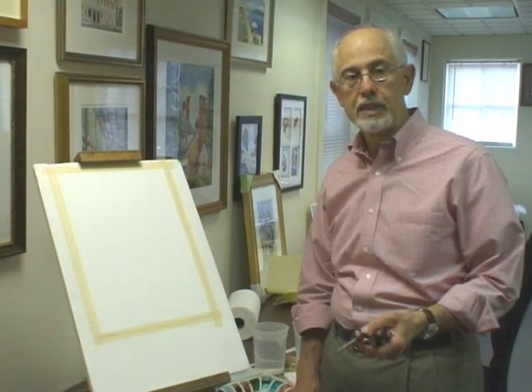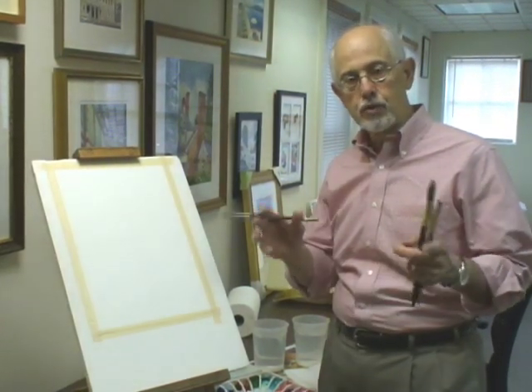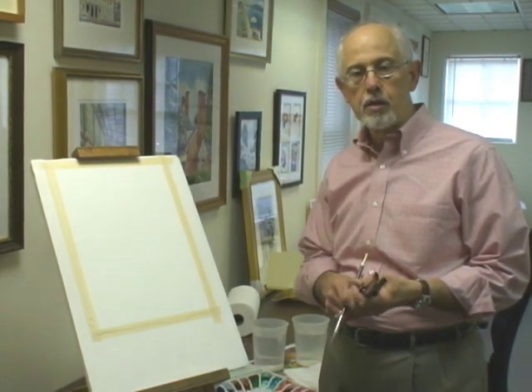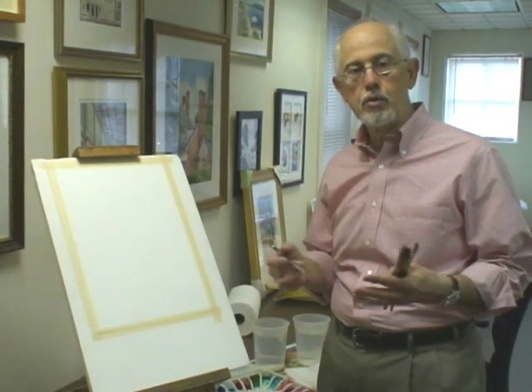Today we're going to start on some tree colors, mixing greens within tree shapes to see different combinations of pigments. They're intermixing wet on wet, intermingling within the larger tree form, and using this as a vehicle for small studies that students can do at home. The main idea is to experiment with different types of blues, yellows, greens, reds, and sepia colors and how they can combine to create new, exciting intermixing of green colors.